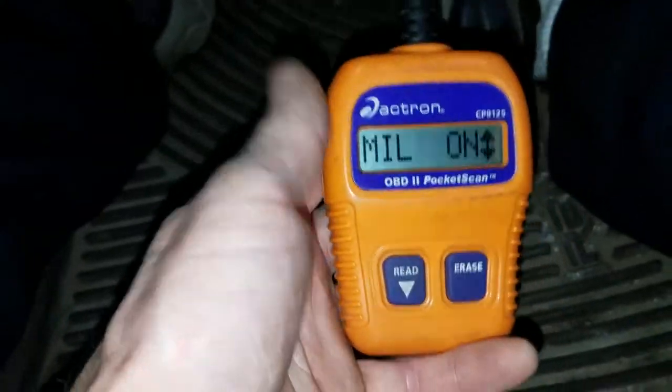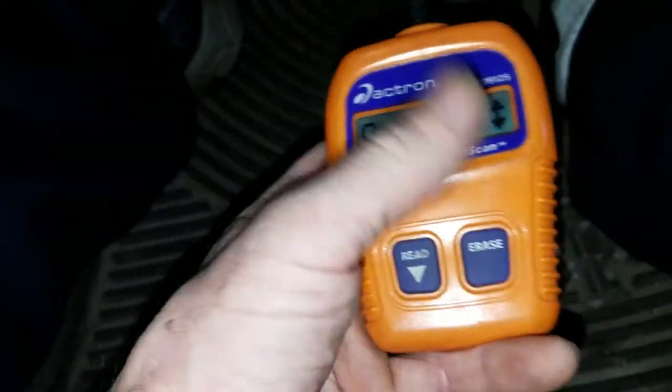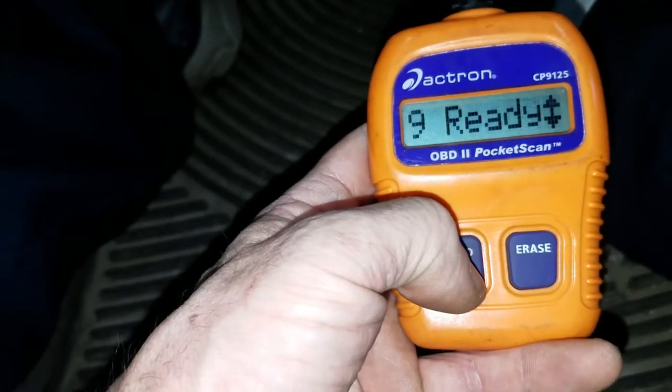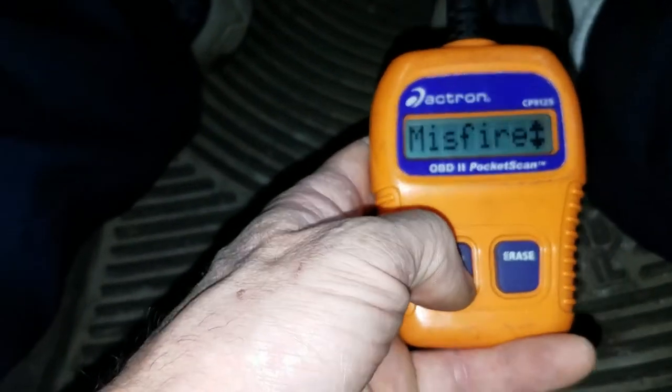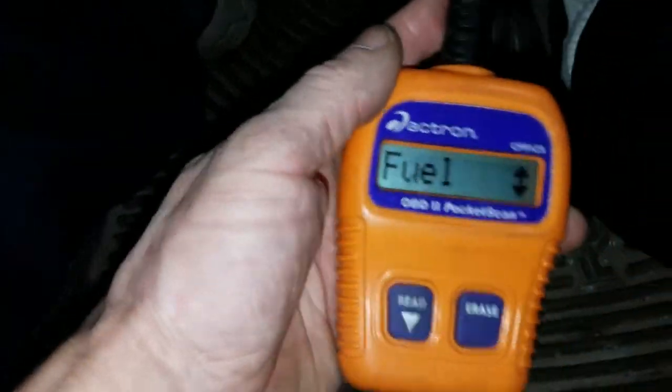I like using this little handheld tool just to check and clear codes real quick — I'll leave a link in the video description below. It's pretty handy, about 50 bucks on Amazon. You can check all your monitors, but honestly the whole reason I got this is because it's quick, easy, and it's got a nice short cord on it.